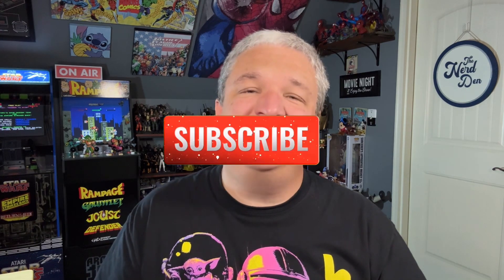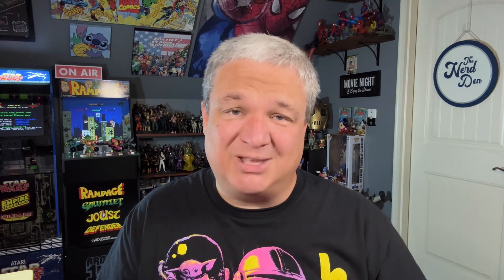But that is all I have for today. If you are new here, do me a favor — hit that subscribe button and turn on your notifications. And I will see you guys next time around.